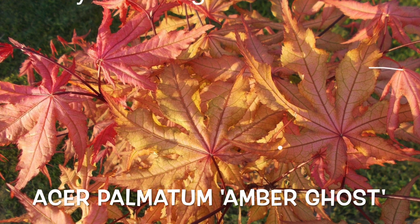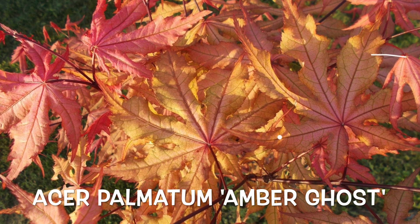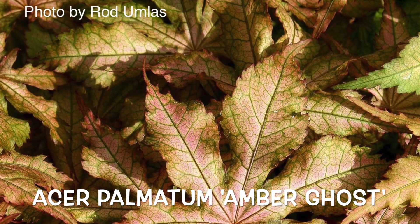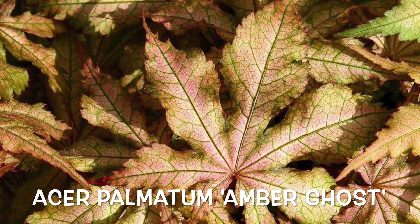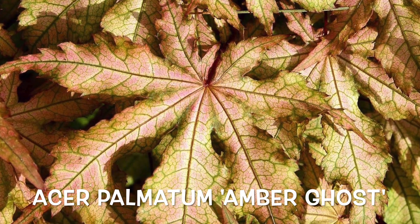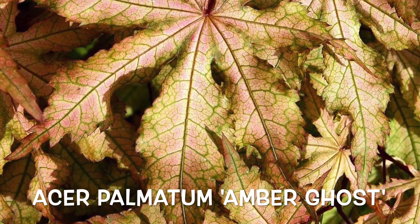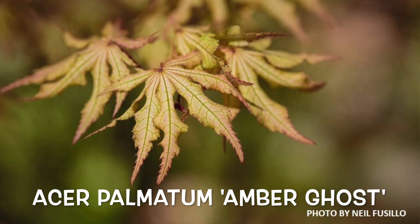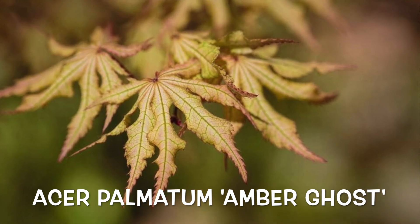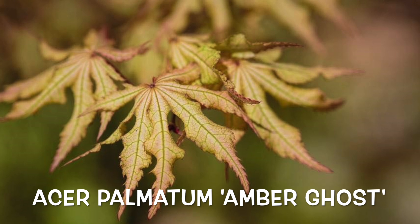An easy pairing for this one is Purple Ghost — Amber Ghost and Purple Ghost look crazy together and you can start your own little enchanted forest right there. First Ghost or Grandma Ghost are also going to give an immense amount of contrast, as those are more white cultivars with a lot of white in them, so that early spring coloration is really going to pop next to Amber Ghost. Those are excellent pairings.